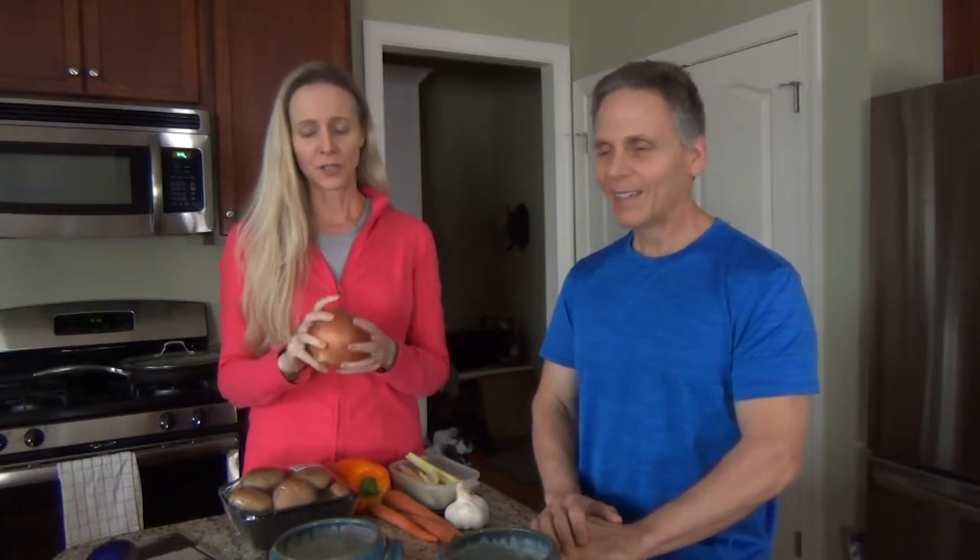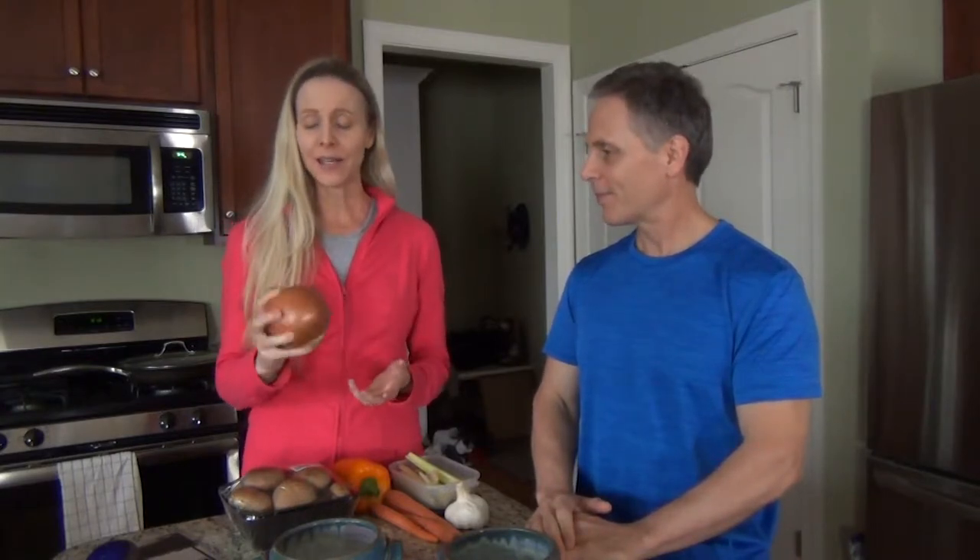The first thing I start with is an onion. I always use at least one large onion. Since I cook in large batches, sometimes I'll use two large onions. Onions are really good for you. I keep onions in the refrigerator because then you don't cry when you cut them.